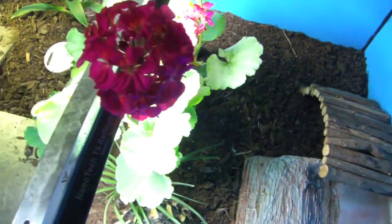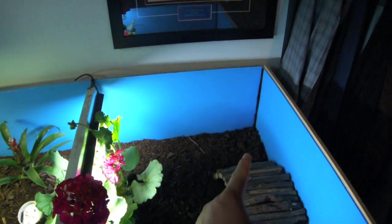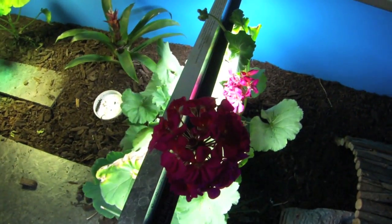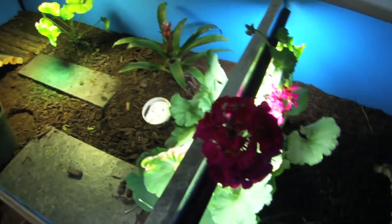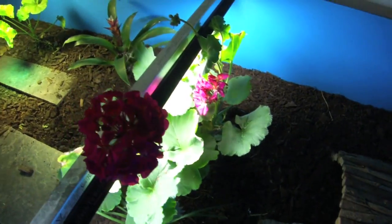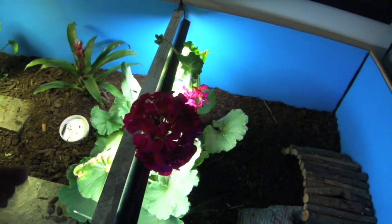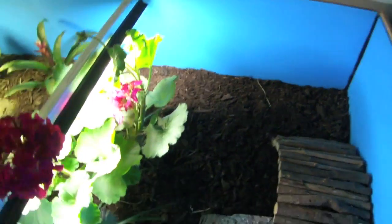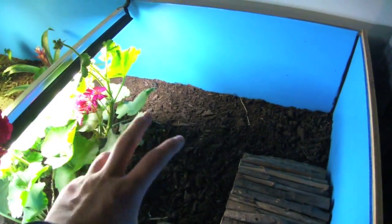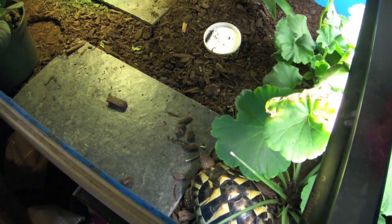Now that we've gone over what locality your tortoise is, let's go over the care. The size of his pen — or tortoise table as it's more commonly called — is five feet long by one foot high by two feet front to back. I wouldn't go much smaller than that. I have a bunch of live plants in here: some African violet, two geranium plants, a bromeliad. I'm hoping to add some rock features so he can climb around and trim his nails, since they grind on it and it ends up filing their nails down.